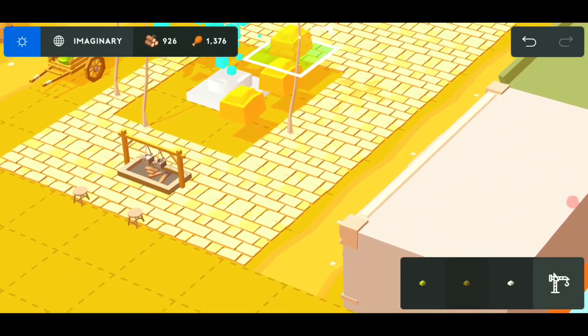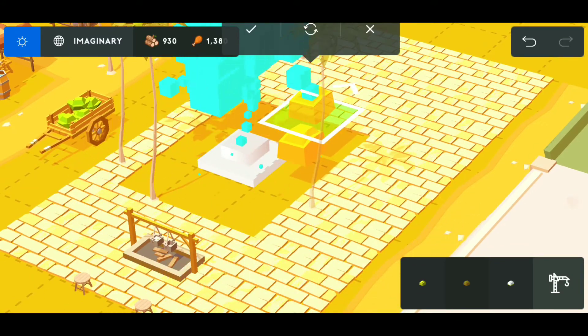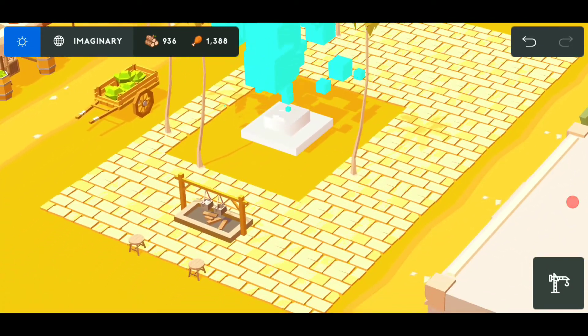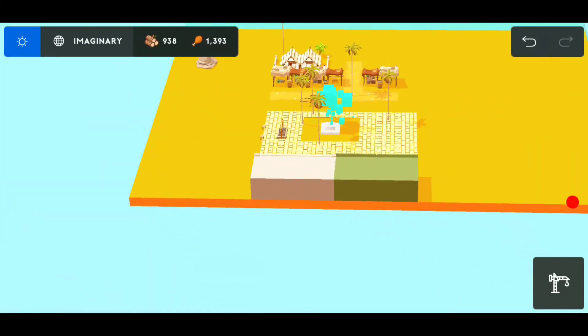Wait — these are floating, aren't they? Those are floating. That was one of the other problems we had last time — everything was floating. We could not figure out how to get it on the ground, but we figured it out.